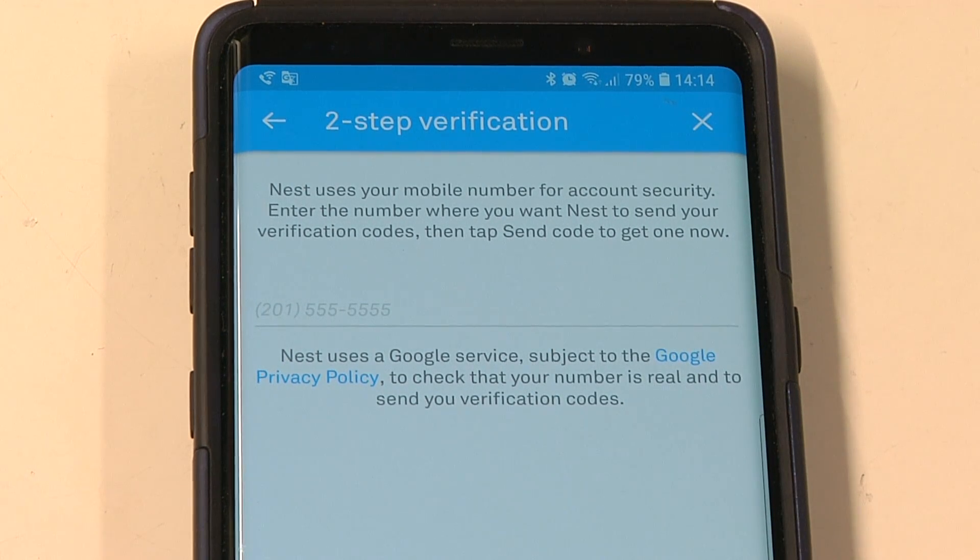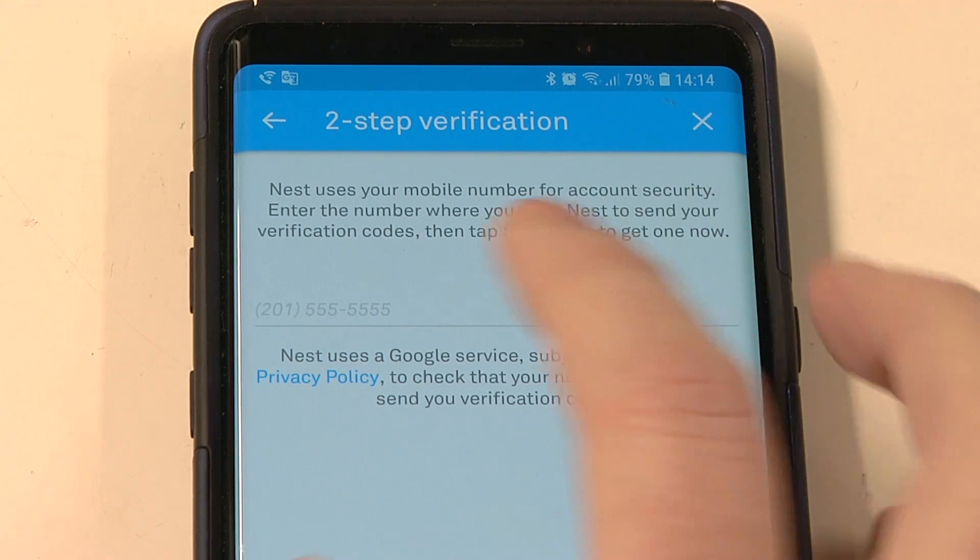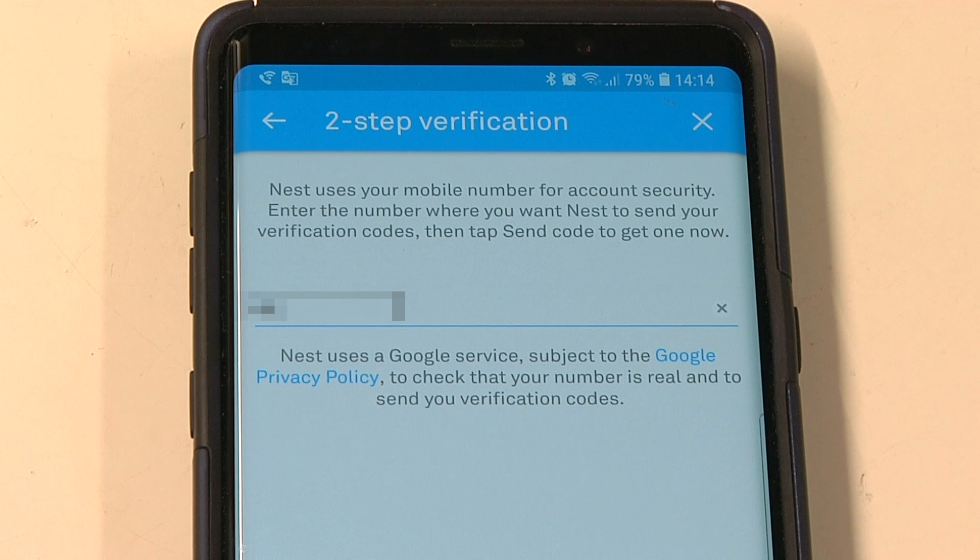Once that's in, it's going to ask you for a phone number. Nest two-step authentication works by sending codes to your phone by SMS, so it needs a number to send them to. I'm just going to type in the number of this phone.